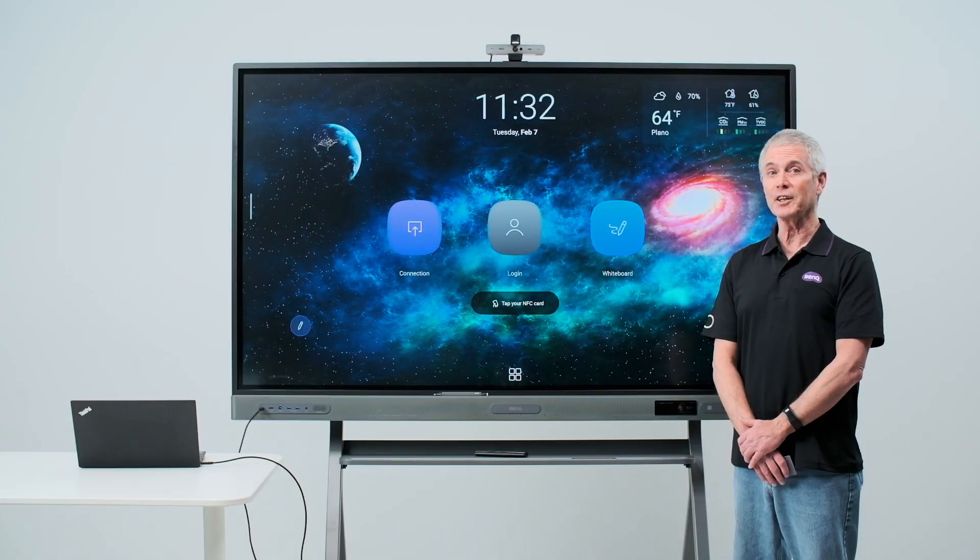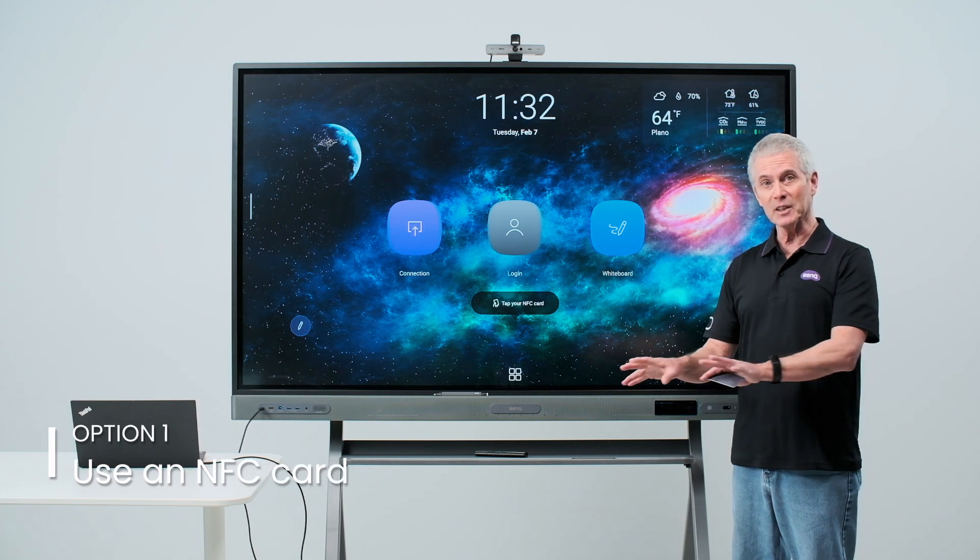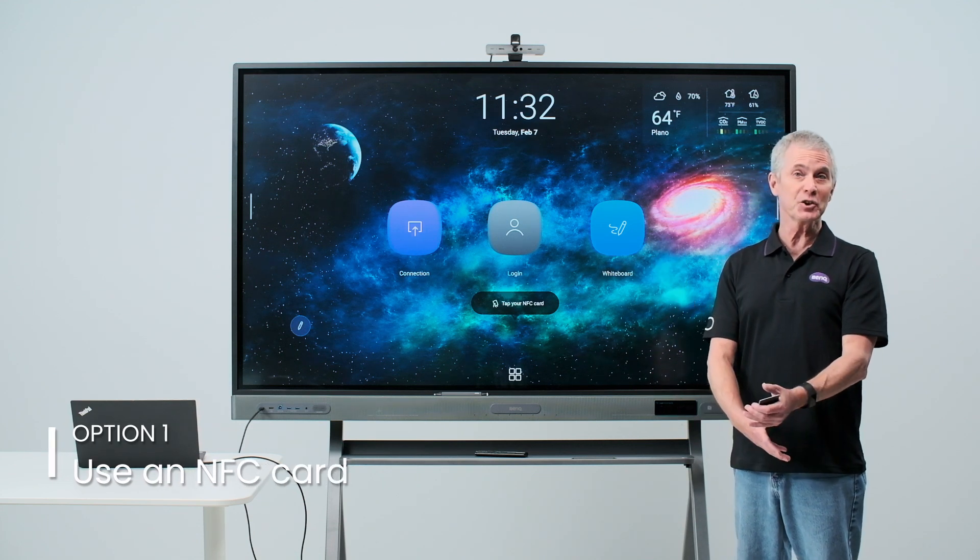There are three ways to log into your BenQ board: using an NFC card, manually entering your credentials, or scanning a QR code.